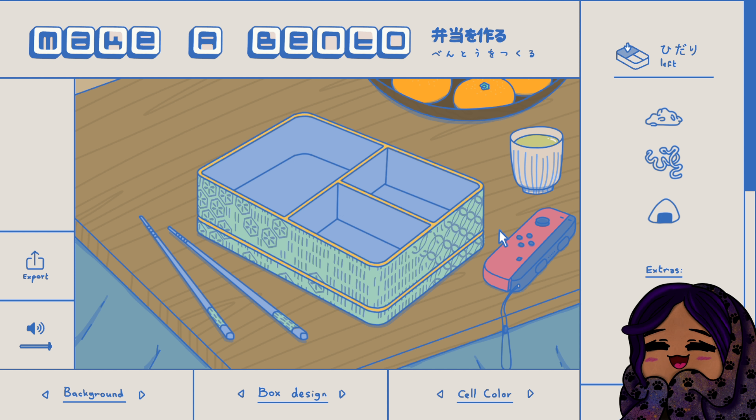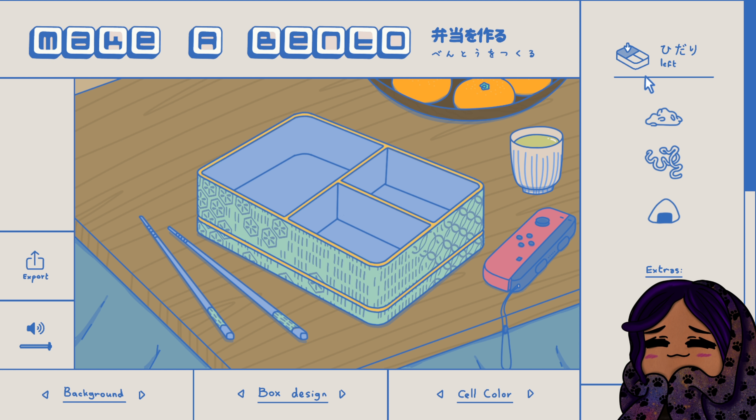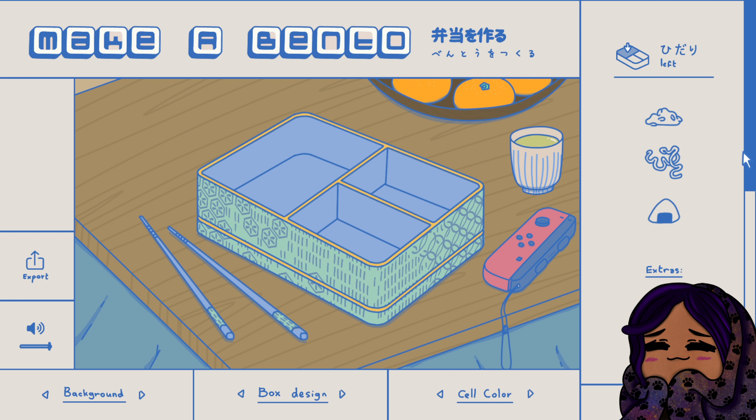The music's adorable, it looks adorable - like I'm making a bento, what more do I need? First of all there's a whole bunch of different things you can do. I just want to focus on making a bento and then we're gonna explore what other options are in here, because like look, it's so cute. So first we're gonna put down some...